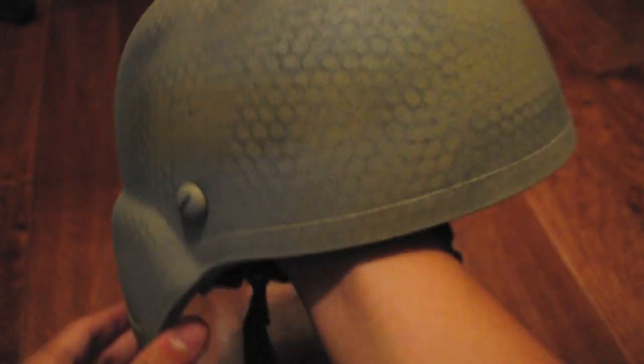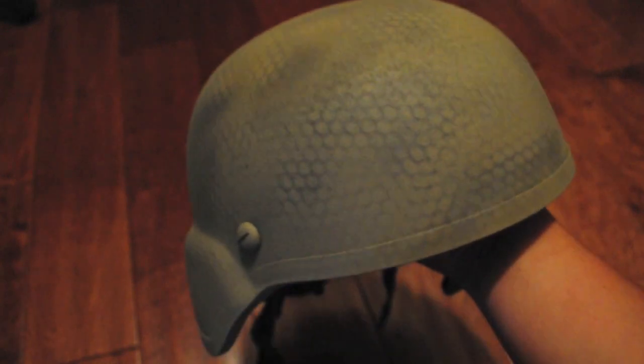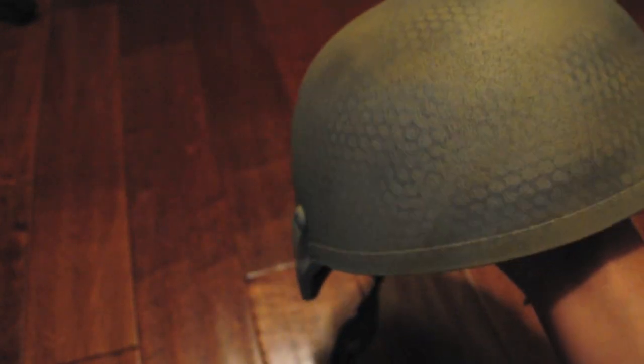After putting my protective coating on it and letting it dry, it came out amazing — I'm so happy with how it came out, it looks awesome. Click the subscribe button, check out my Facebook fan page and my Twitter. Hoped you enjoyed the video, hoped it helped you make this awesome camo, and have a nice day.